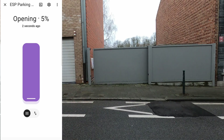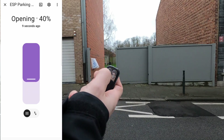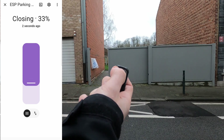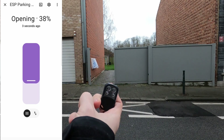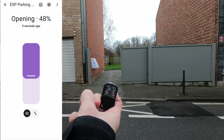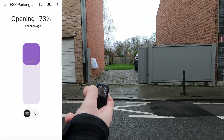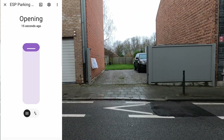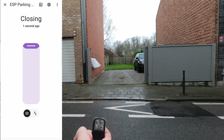The gate can still be controlled using an RF remote control and the original Kamei controller. In that case, the sensors are only used to display the position on the UI, but no command is sent from Home Assistant or ESPHome to the gate.